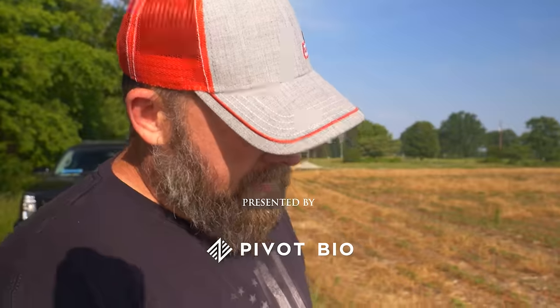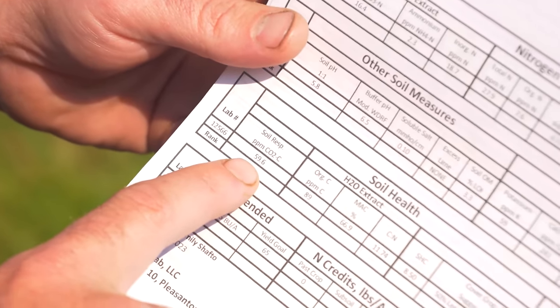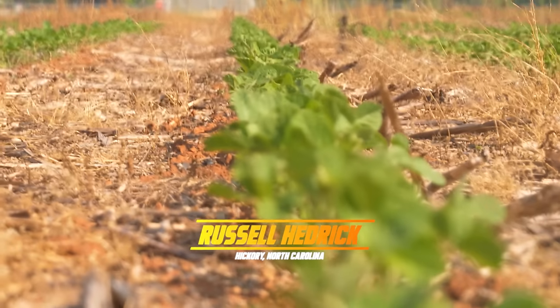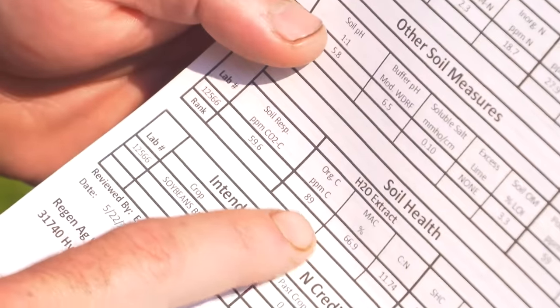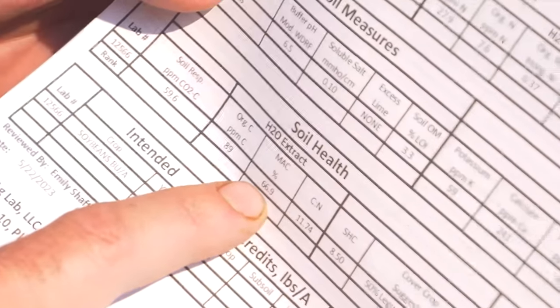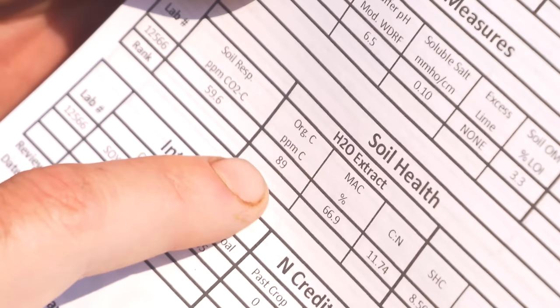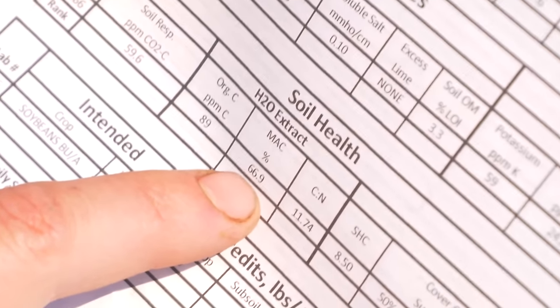One of the things we like about the Haney test is it gives us a live read on microbes in the ground through soil respiration. We found out in the late 1800s and early 1900s that the ground is actually alive. Microbes consume organic material and when they do that they release CO2 gas. When we read the CO2 gas we can actually see how much that ground is working. Right now this ground is functioning at 66 percent — that's percent MAC.